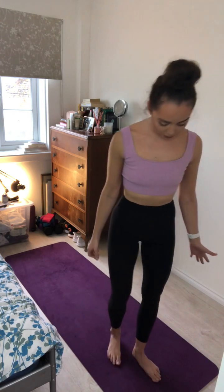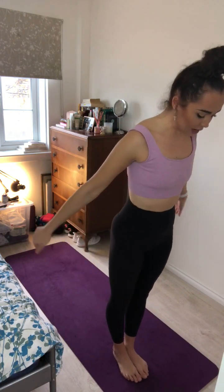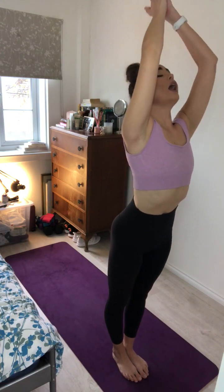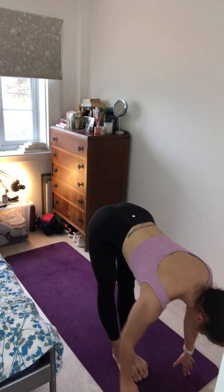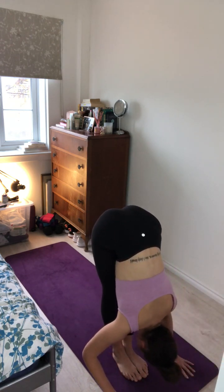What we're looking for here is our big toes to touch, heels slightly apart. If that doesn't work for you, just take your feet about hip width apart. On your next inhale, sweep the arms overhead, gaze to the thumbs. Exhale, hinge from the hips and fold the body forward. Inhale, lift the torso up halfway, keeping a long spine. And exhale, forward fold.